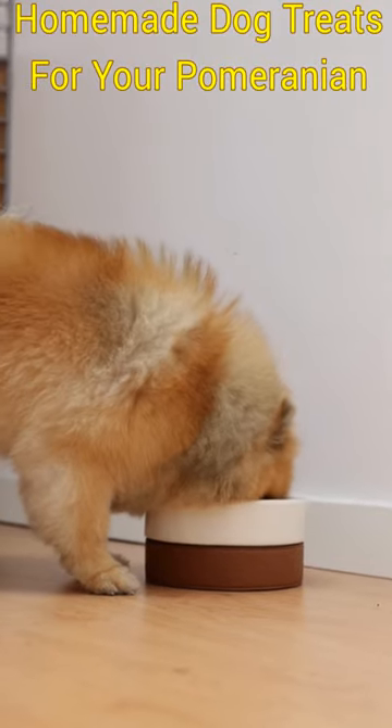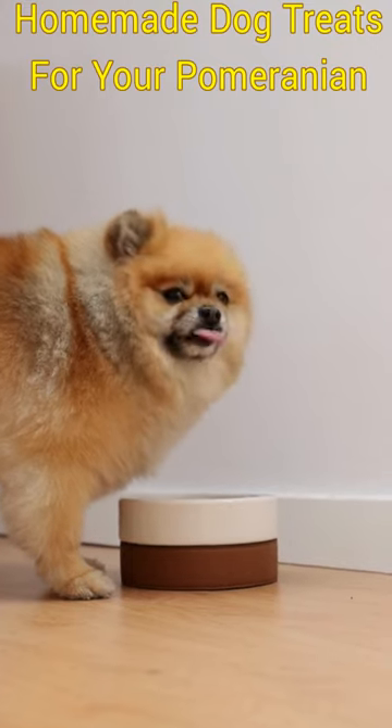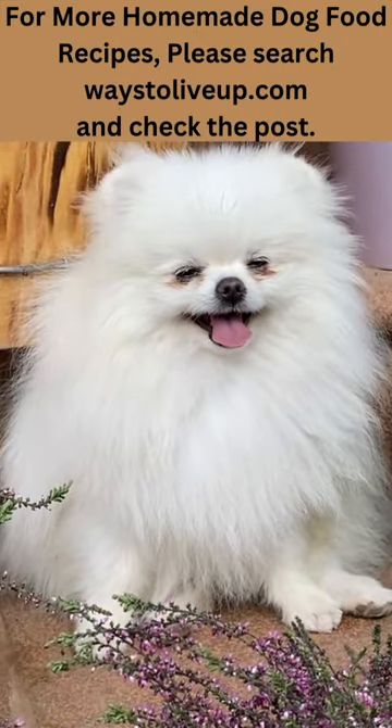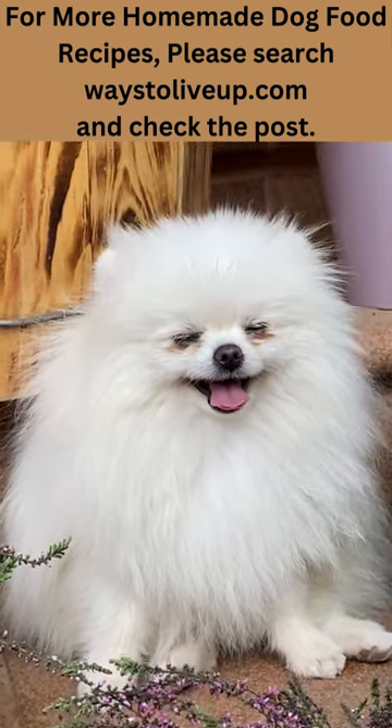Serving your Pomeranian home-cooked food can be a great way to ensure a balanced and healthy diet. By preparing food for them at home, you can control the ingredients, quality, and portion. Here is an easy homemade recipe for Pomeranians and a discussion of the benefits of these foods for their health and well-being.